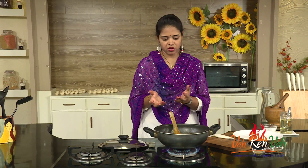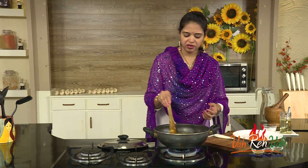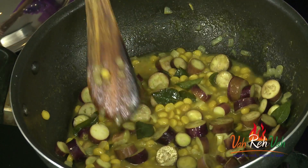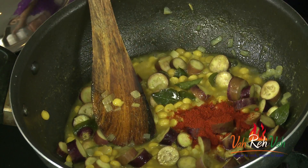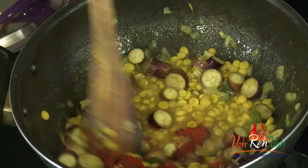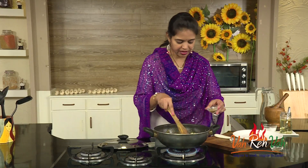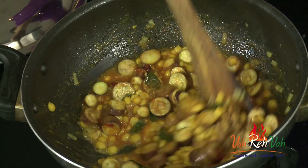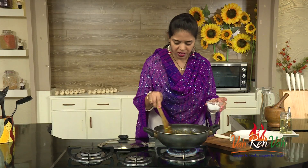I added the brinjal — you can use around 250 grams, or cut it down a little if you prefer. I love to add equal quantities, so I added equal quantities of brinjal and chana dal. Now we are going to add the spices: a good amount of chili powder — it should be slightly spicy to taste excellent — some coriander powder, and some cumin powder.